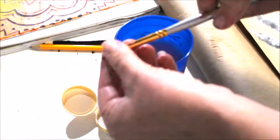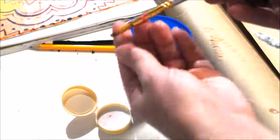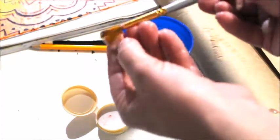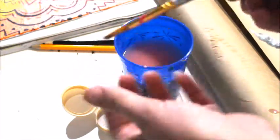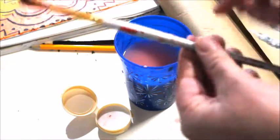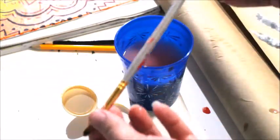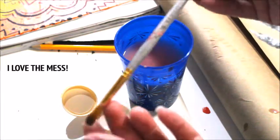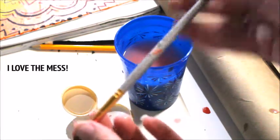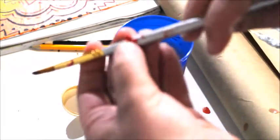Your brush is no longer disgusting — all the acrylic paint is out and it looks good again, and you can use it for your next painting. As a rule, I don't usually wash the ferrule end, because it just shows that you're an experienced artist who makes a mess and does a lot of different paintings. I kind of like when my brushes are messy on that end, though you can scrape that off if you want.